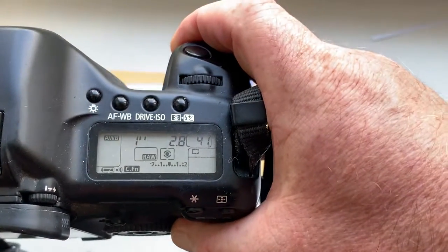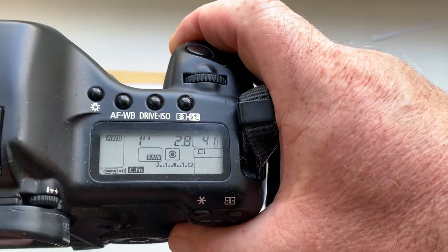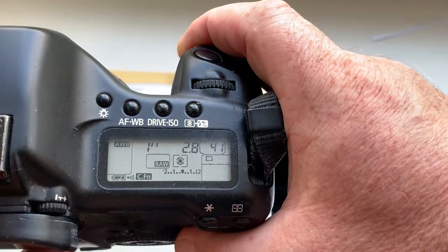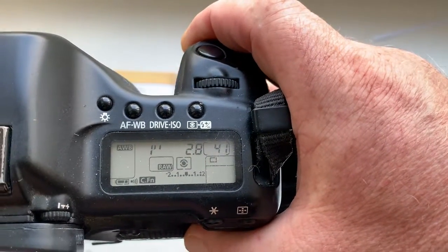The pre-programmed focal length is 135mm, aperture 2.8, and delay time to enter in program mode is 1 second. Focus Trap mode is OFF.